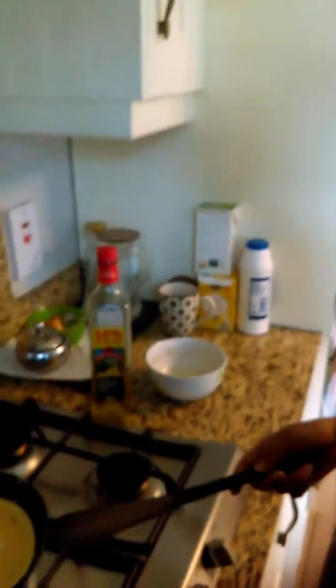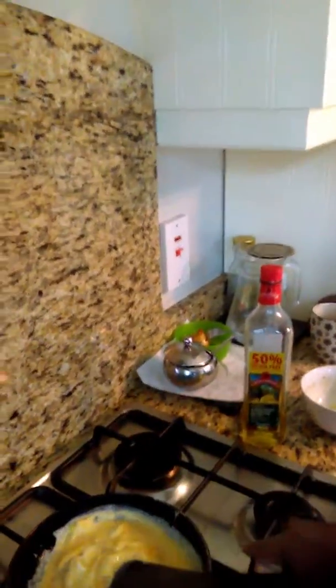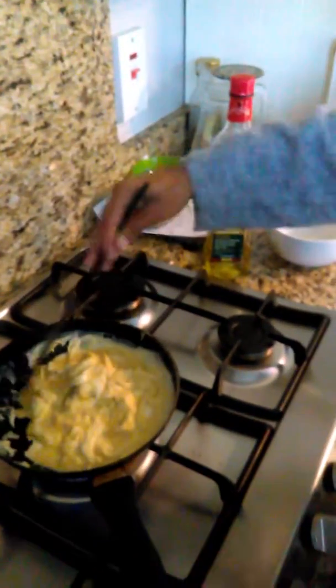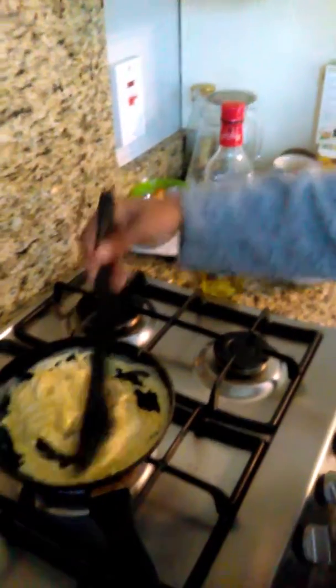You can start now, just like this. Now we're going to get all the egg bits out. Don't make it too flat because that's an omelet.